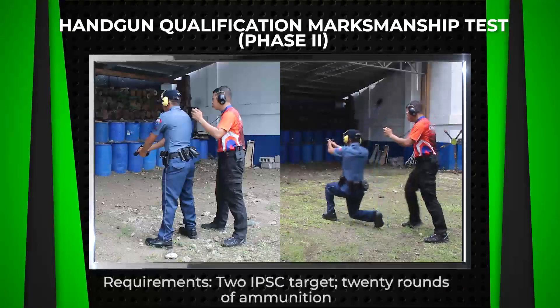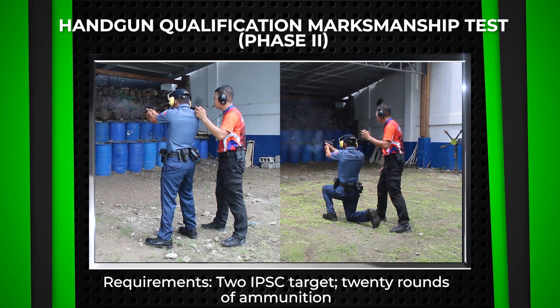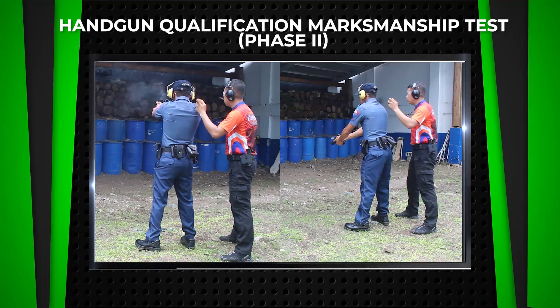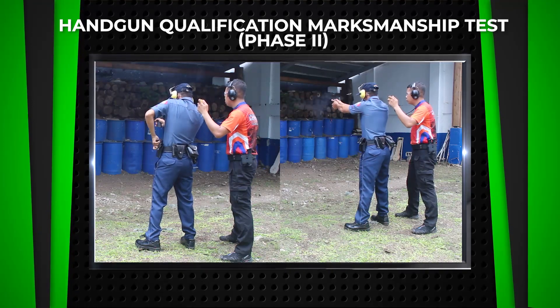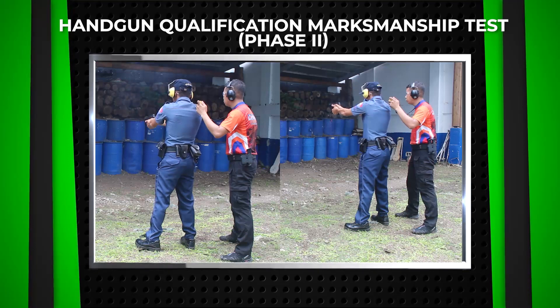The requirements for Phase 2 are the following: two International Practical Shooting Confederation (IPSC) targets, also known as IPSC targets, and 20 rounds of ammunition. Participants are required to engage the target within 10 seconds in every string, with a total of 5 strings.